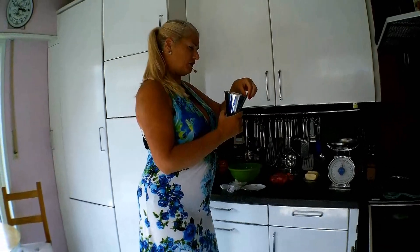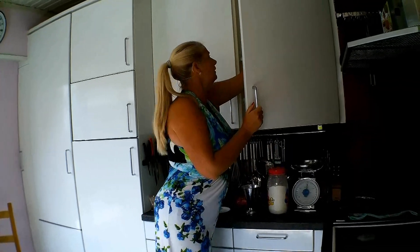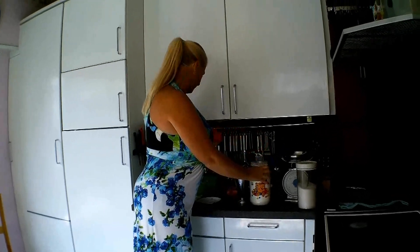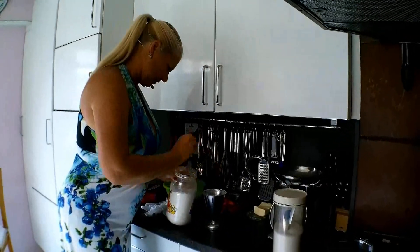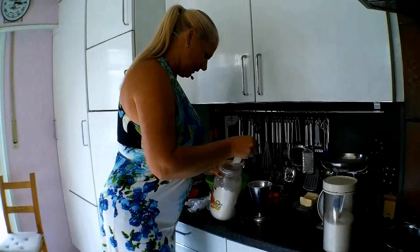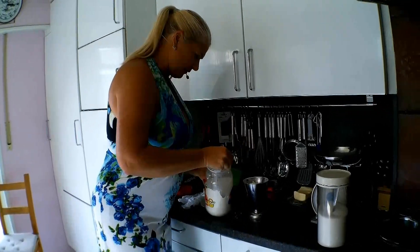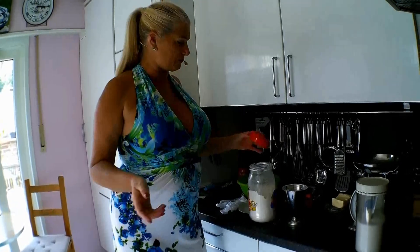I need 150 grams of flour, so I'm using this scale here for measurement. I also need the sugar — it's a nice little picture. So let me see: 150 grams. I have to be careful not to do too much, but it's very easy. The rule is you need the same amount of flour as sugar, and just a little bit less butter.